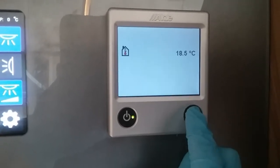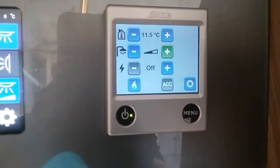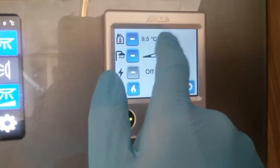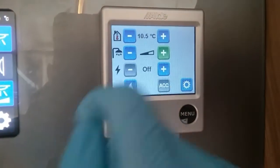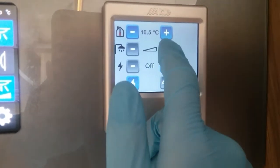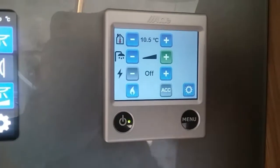Press menu and it will bring up its basic functions. Along the top we have the thermostat for the heating — literally plus and minus — just pick whatever temperature you would like it to be inside the caravan. Underneath we have hot water: hot water off, hot water on, and hot water on boost.